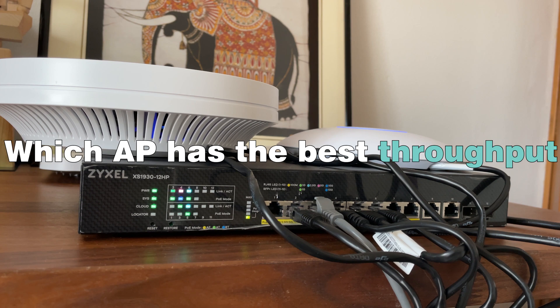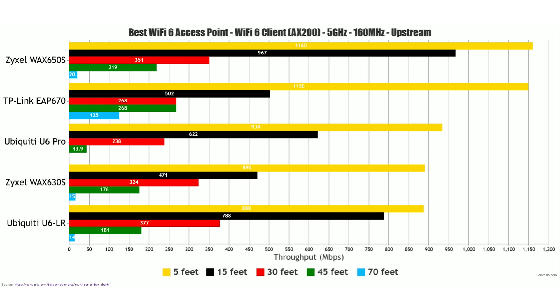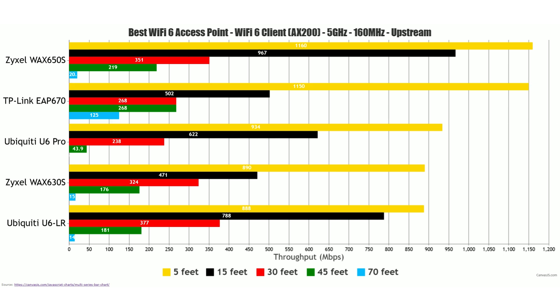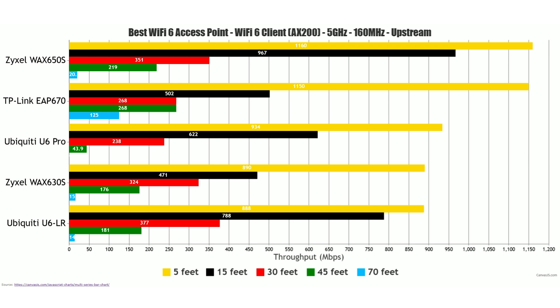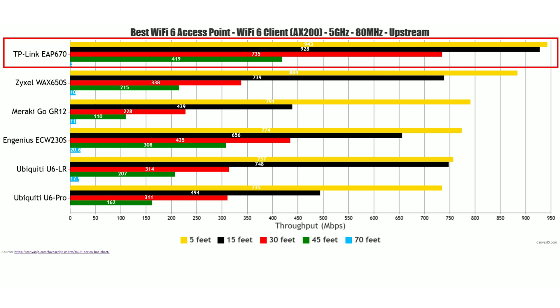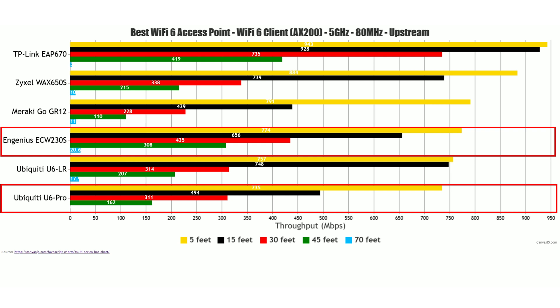Let's move on to the throughput tests. After running single client tests using a Wi-Fi 6 client with an Intel AX200 adapter, the Zyxel Wax 650S offers the best throughput when using the 160 MHz channel bandwidth, getting above the gigabit limit. Second place goes to the TP-Link EAP 670. The ACW 230S is missing from this graphic because it does not support 160 MHz channel bandwidth — not really a deal breaker unless you have a very clean, interference-free environment. Switching to the 80 MHz channel bandwidth, the TP-Link EAP 670 gets to the top, followed by the Wax 650S, while the ACW 230S and U6 Pro are a bit less impressive.